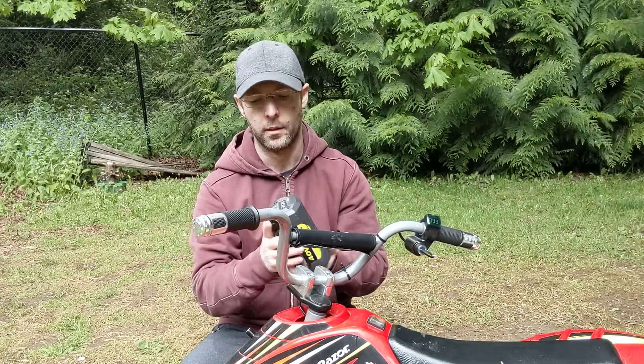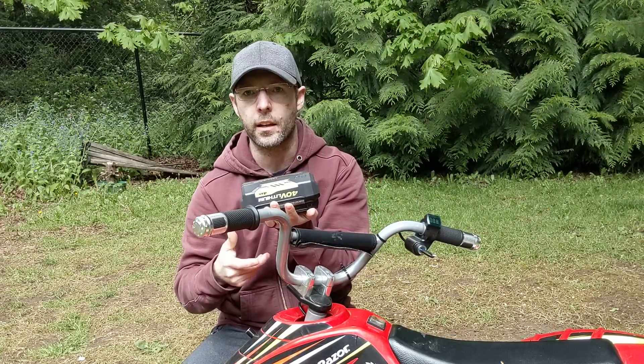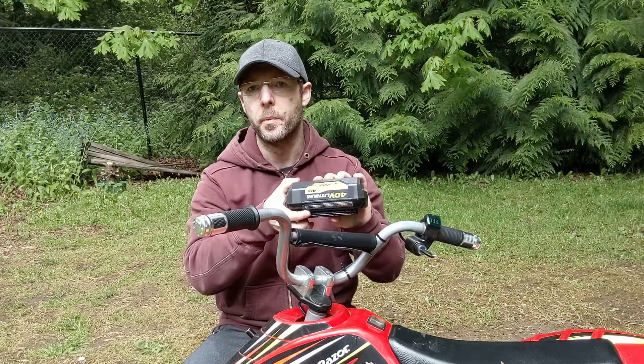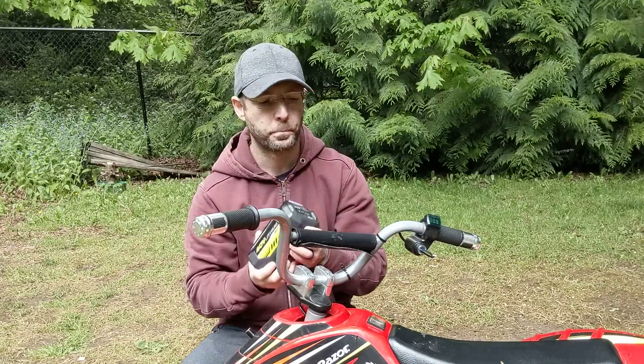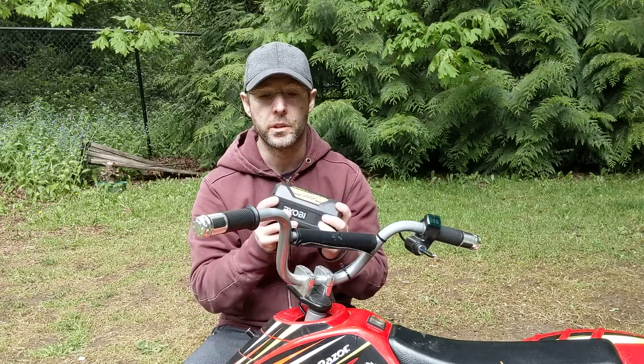I had to mount it carefully because of the way this battery is — the release button is on the bottom, so you can't mount it flat or you can't get it off. So I just took that base and mounted it to a board, which gives me enough room to reach underneath and remove it. The reason I did this is so I can just pull it out when it's dead, shove another one in, and off he goes. Then the dead one goes into the charger and I can basically keep him going all day long, which is great.